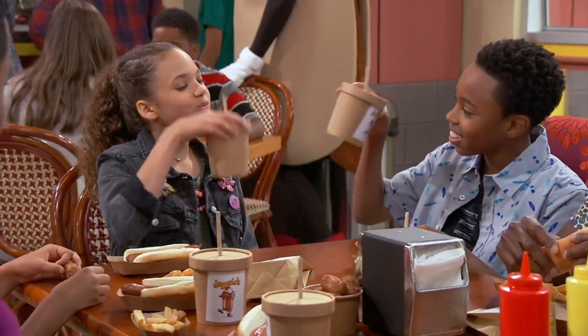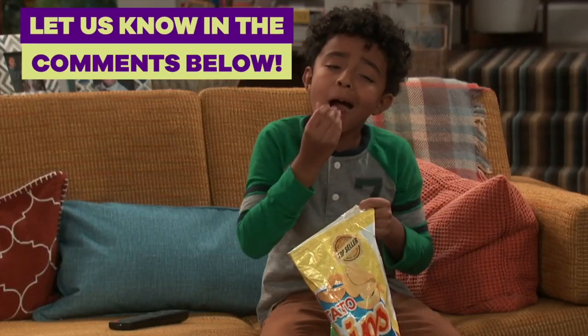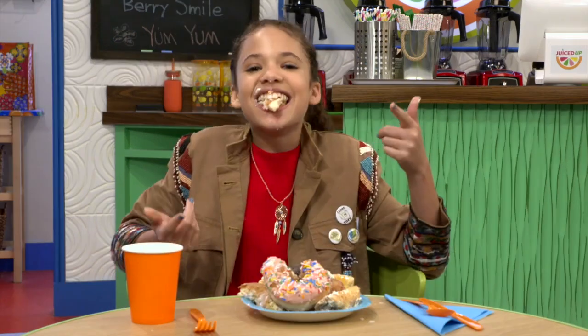I think the taste test overall went pretty good. Most of the stuff was disgusting. Let us know what food was your favorite in the comments below. Don't forget to check out the new show, Cousins for Life. Hey, can I have more of that lobster smoothie? That's a wrap.